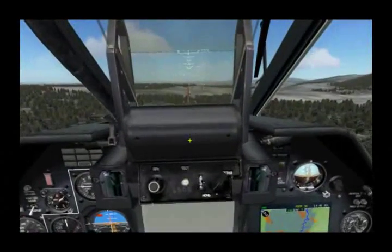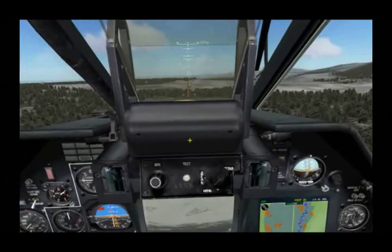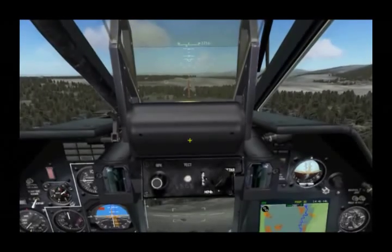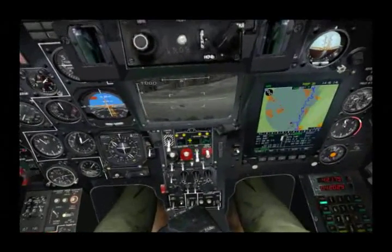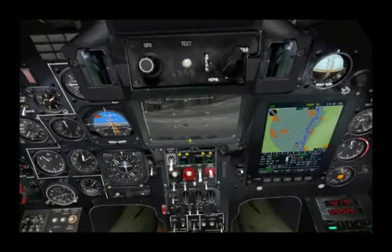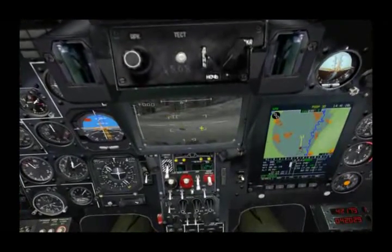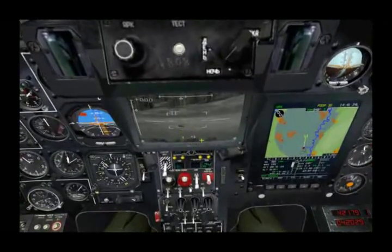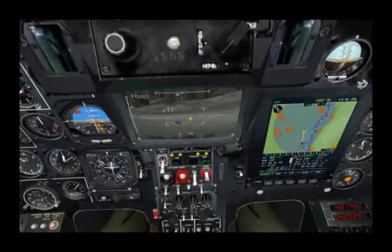For now I'll go ahead and uncage it again and bring her back down. I can now hit the lock button, which gives me tracking on that point. The additional information I get is a range from a laser rangefinder — in this case, 1.6 kilometers from that point.